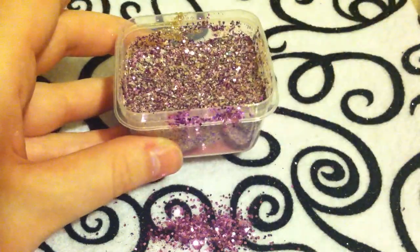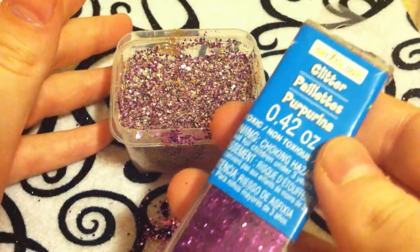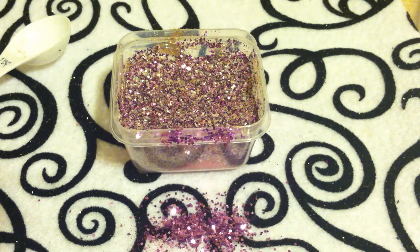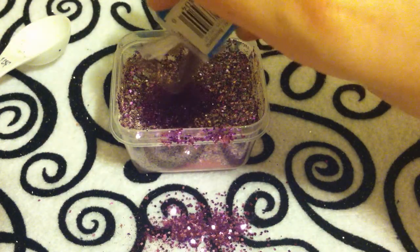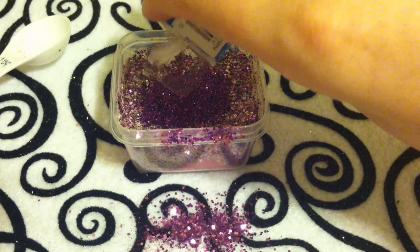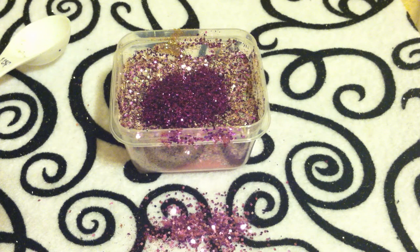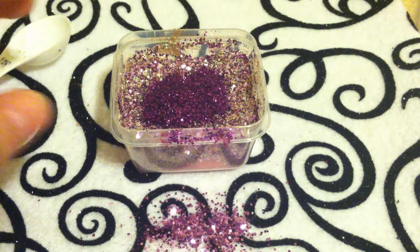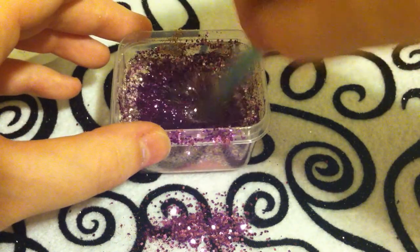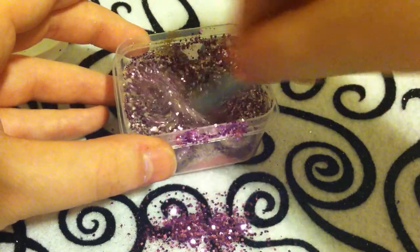A little too gold, but it's okay. I think I'm going to add just a little bit more of this eggplant glitter — probably another teaspoon. Mix it. Yeah, it's a little bit better — nice and darker.